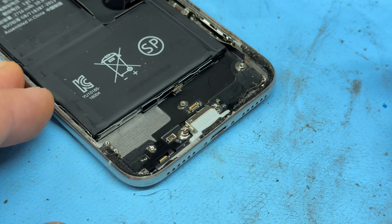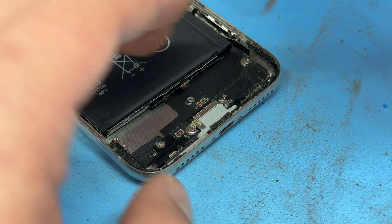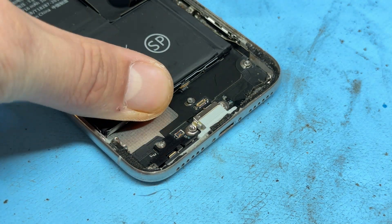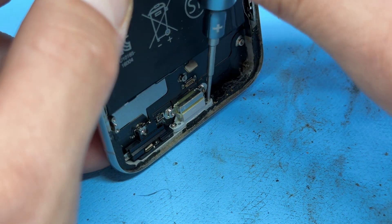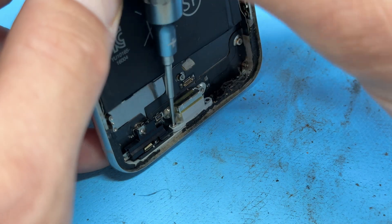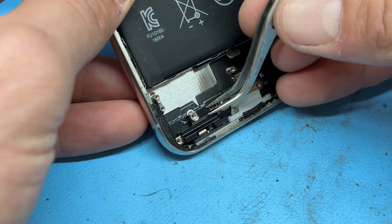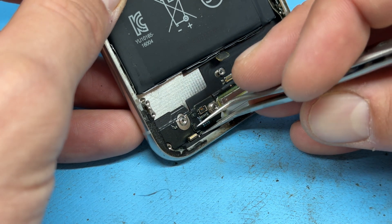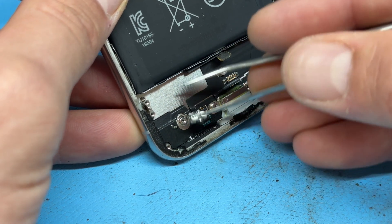Now we've got a few standoff screws to remove — this one, this one, and this one. Finally, we're going to tip the phone up on its bottom edge and remove the two crosshead screws that hold the charging port into the bottom of the phone. There's a plastic little shield cover here — remove that and then get your tweezers underneath the microphone because you're going to want to separate that from the chassis.